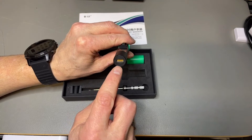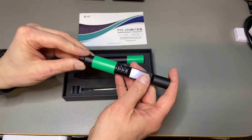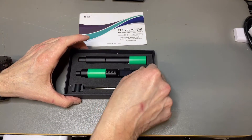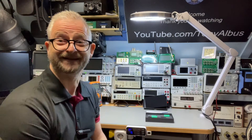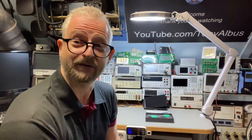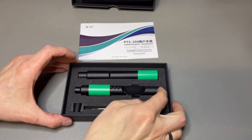It does 18 to 100 watts. There is a USB-C connector in the back. And it does not have a charging cable. Why doesn't it have a charging cable? Well, it doesn't have a battery. So you need to power it yourself, and you can power it in different ways. But let's first just put it together.